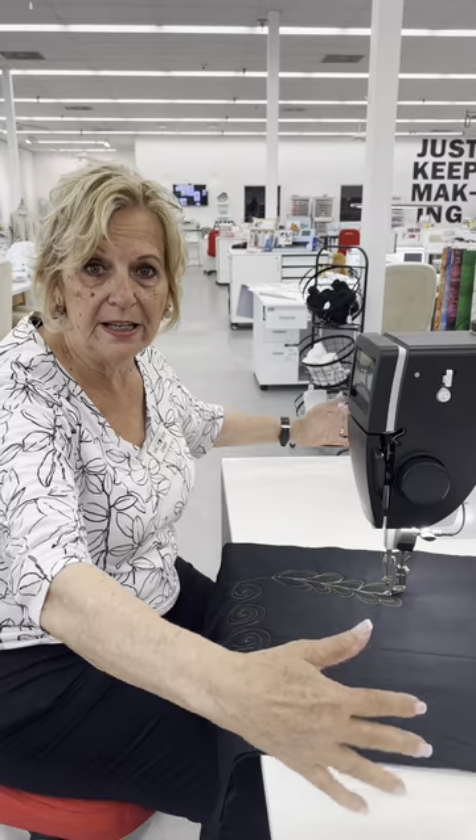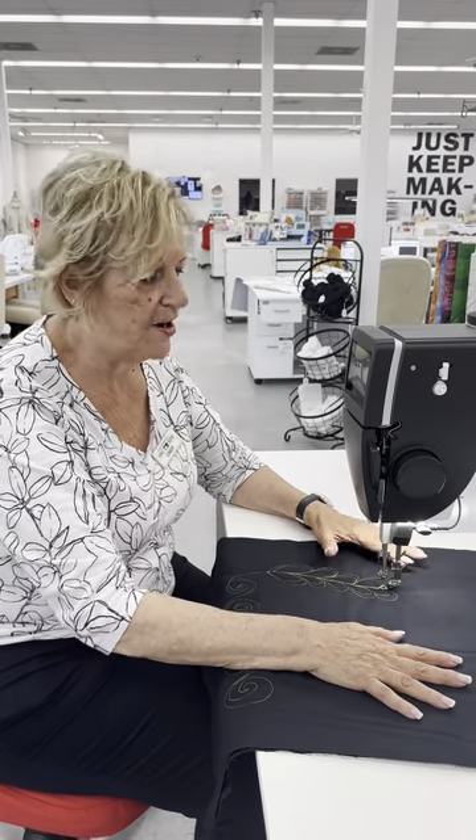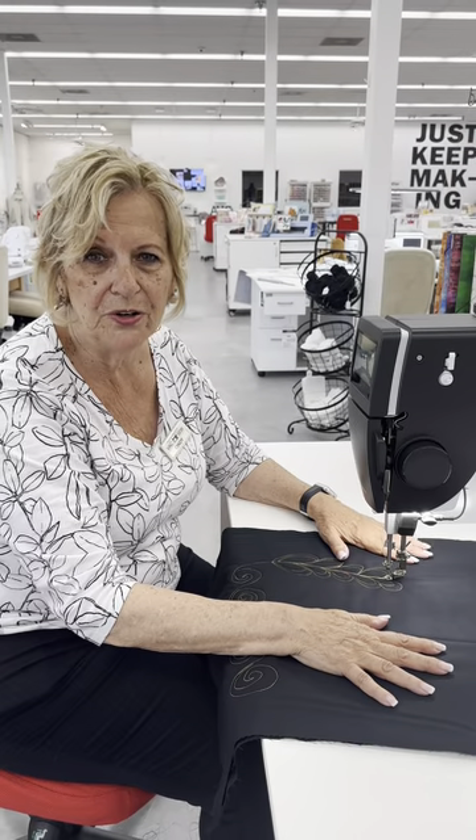Cindy Thompson here with Authorized Back and Sew. Have you been wondering how to finish your quilts without a big long arm? You can use it on this wonderful sit-down — it's our Q20 sit-down long arm machine. We have some upcoming classes in the very near future to show you how to do your own quilts.